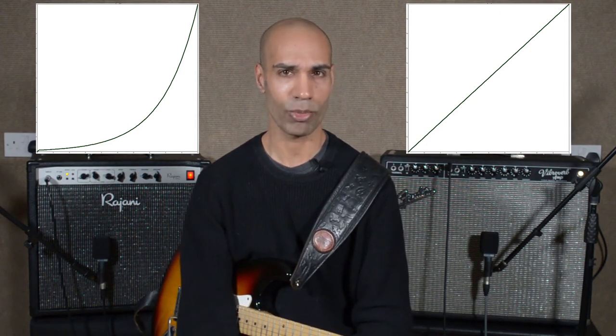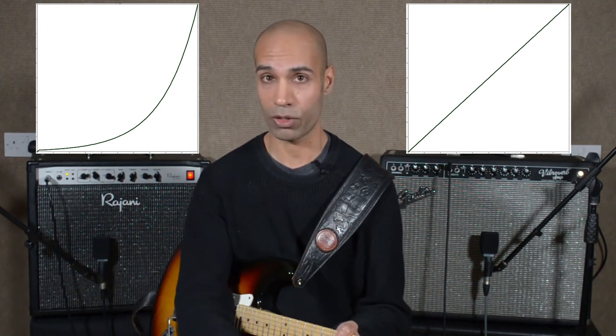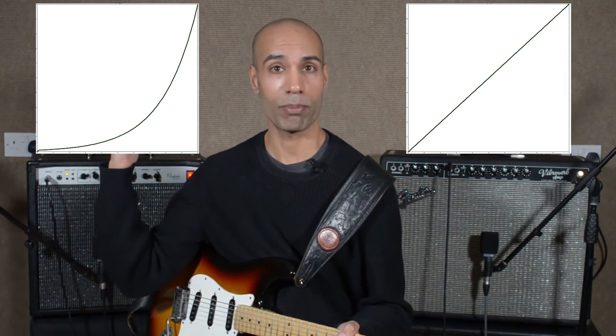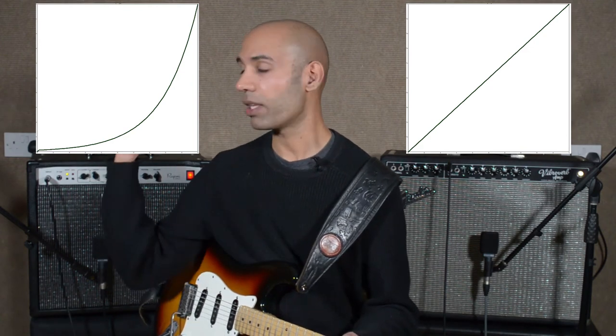It's a bit confusing that it's exponential rather than logarithmic, because it's a log pot. But actually it's our hearing that's logarithmic — the sensitivity to volume of our hearing is logarithmic — and an exponential is the inverse of a logarithm. So the exponential relationship in the pot actually cancels the logarithmic sensitivity of our hearing to produce a nice linear relationship that we can actually hear, described in decibels. A decibel scale is a logarithmic scale corresponding to what we hear. So a log pot sounds linear, whereas a linear pot sounds logarithmic.